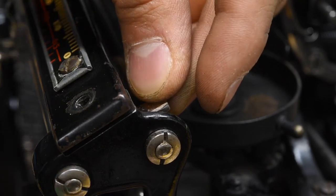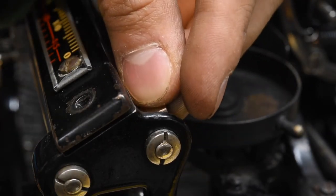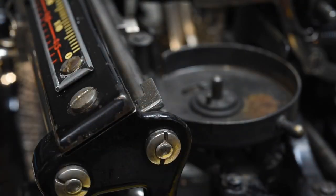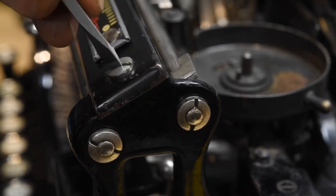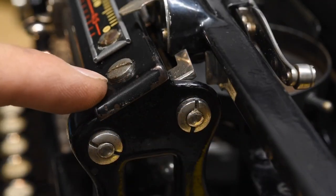Then we're going to take the long screw, put it in there, and finger-tighten it until it holds itself together. Then find your screwdriver and just kind of tighten it all the way down. Before you tighten all the way, make sure it's square, and then tighten all the way. So when you hit the left margin and then hit the margin release, it still stops at zero. And we're done — thank you.